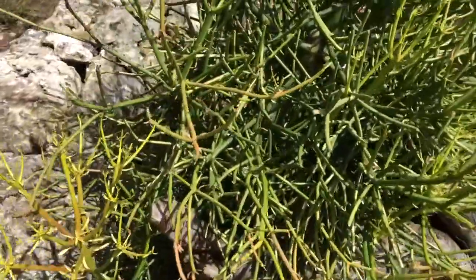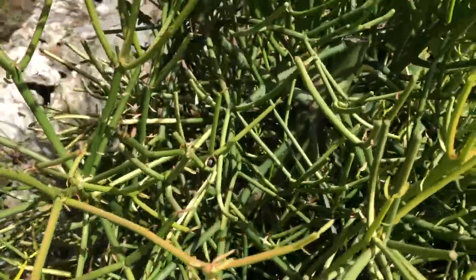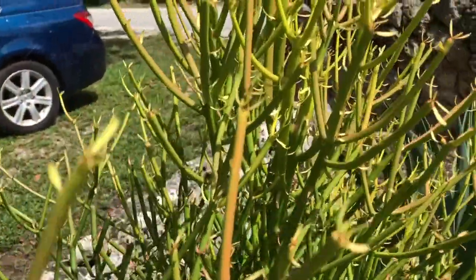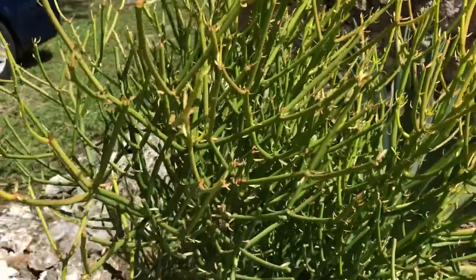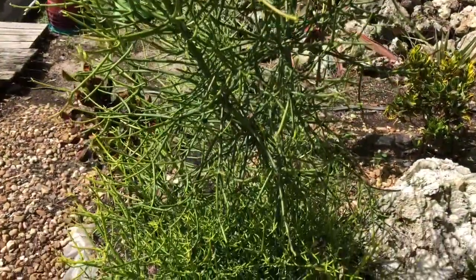This hardy plant originates in South Africa. It grows wonderfully in full sun or partial shade. It is a great focal point in landscapes and areas where you don't get any frost. It's perfect for zone 10A and above. It is heat and drought tolerant.